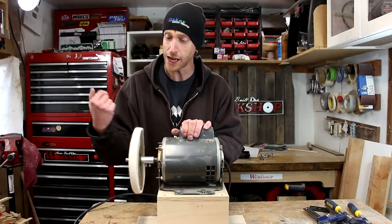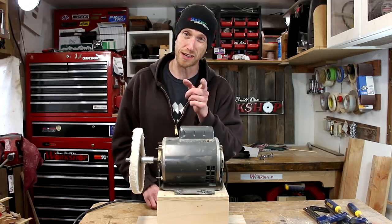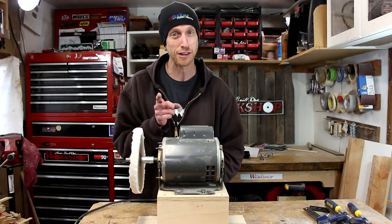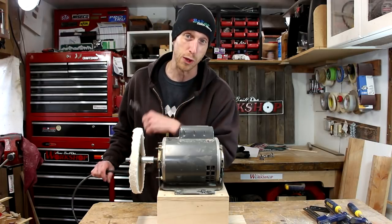We could call this buffer good to go right now — it would be perfectly functional. But one thing that's a pain in the neck, especially with the belt grinder, is we don't have a switch. And I don't want to have to plug this thing in every time, so let's add a switch and move on.